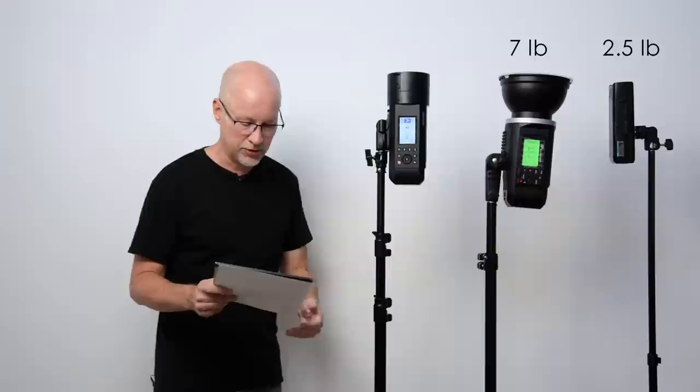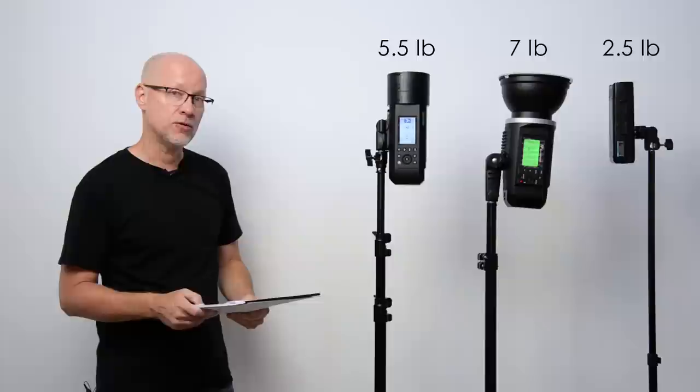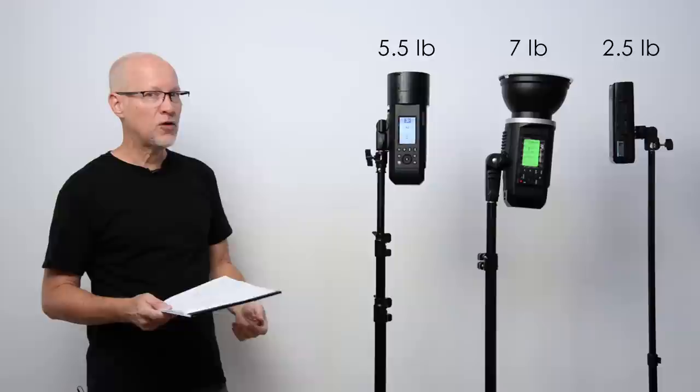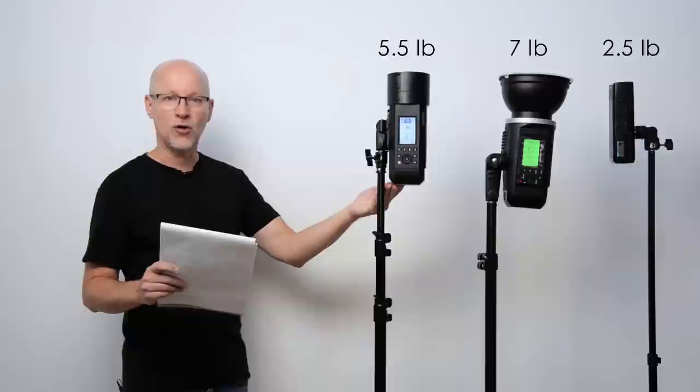For weight: the AD200 Pro comes in at only 2½ pounds. The Explore 600 is a big, heavy 7 pounds — definitely not something you want on a fragile light stand; it's on an air-cushion stand here. The AD400 Pro comes in at 5½ pounds, so the difference between the AD400 Pro and the Explore 600 is only 1½ pounds. I didn't find it to be that much different.